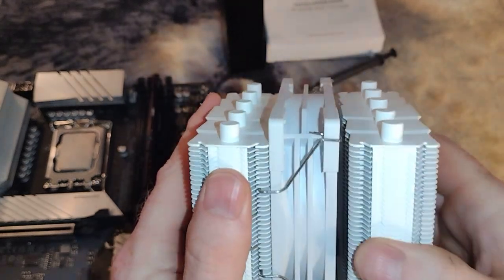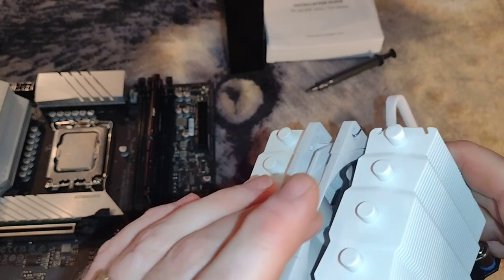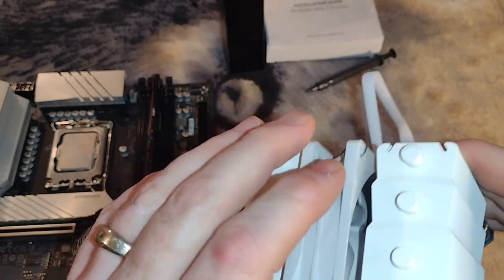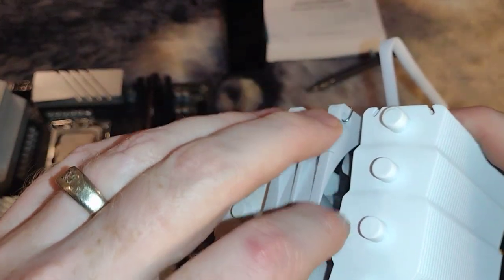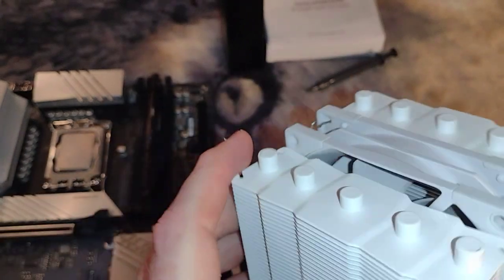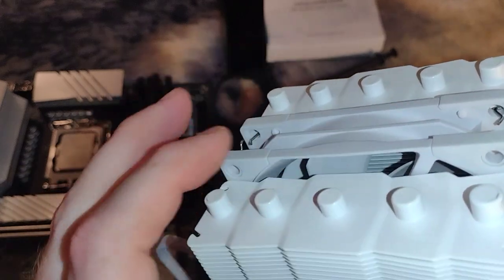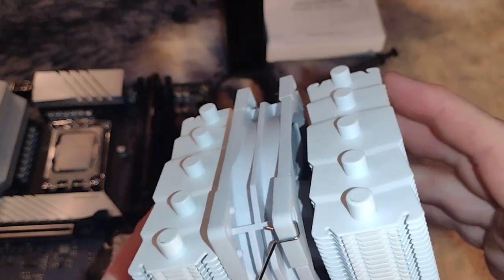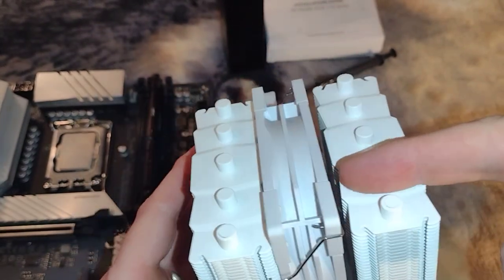We've got the two towers on this thing and our fan. Depending on how you put this in, there's an intake and exhaust side of the fan. If you can see the frame, you're looking at the intake side. If you can see the frame that holds the fan hub, that's the exhaust side. So the way this is oriented, air would get sucked in through here and exhaust out this way.